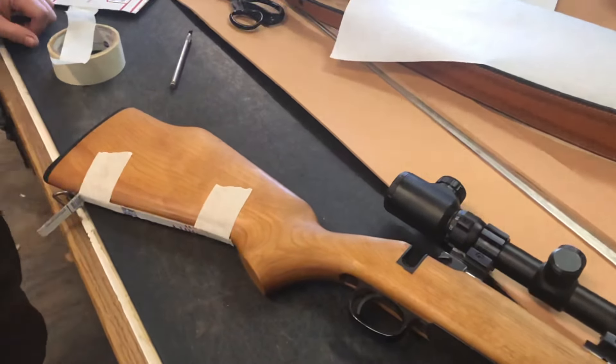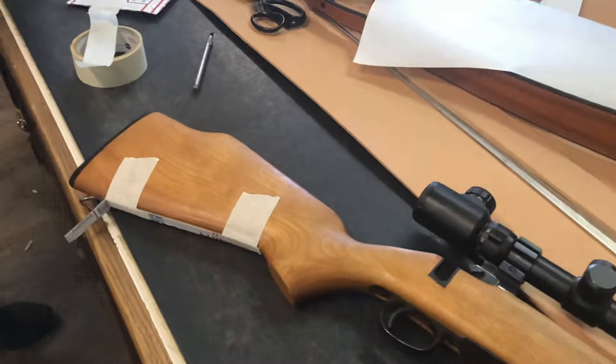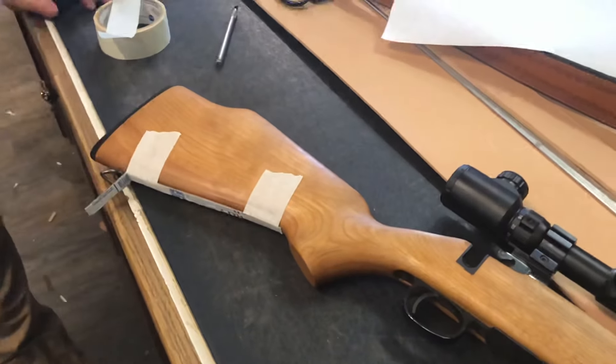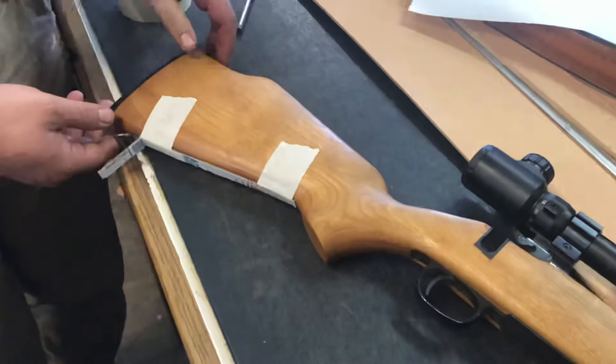Welcome to Lobo Gun Leather. Today we're going to do a video on how to take and make a pattern of your rifle stock for a buttstock cover. We have one here with a drop down and Matthew's going to be working with me to show how we do it.